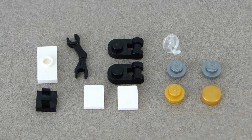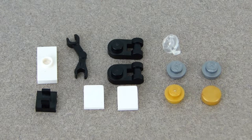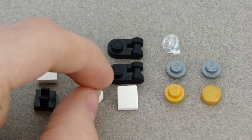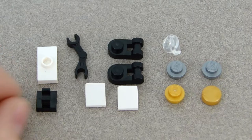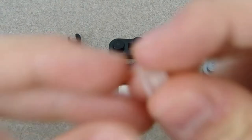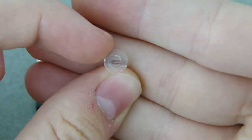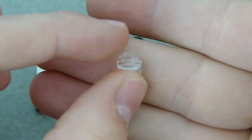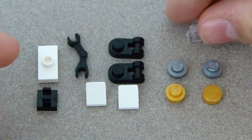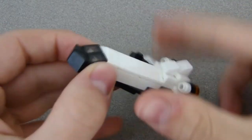These are all the pieces you'll need to upgrade the space shuttle to include the Hubble Space Telescope. Note: these right here are mini slopes, not tiles — you can tell by the side profile. The hardest piece to find might be this stud with a bar on the bottom; it comes on a couple of minifigures. Pause the video, collect the pieces, and build along.